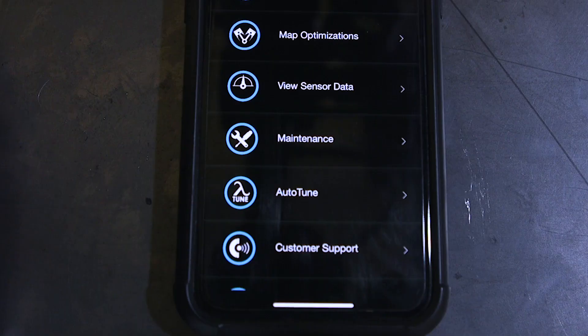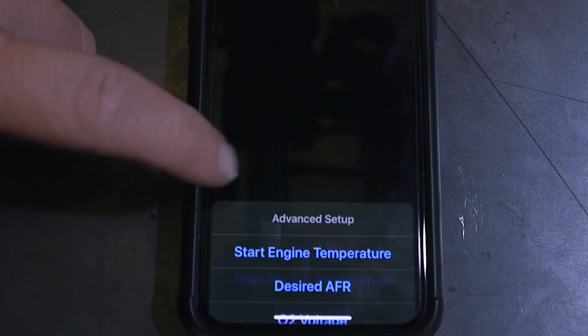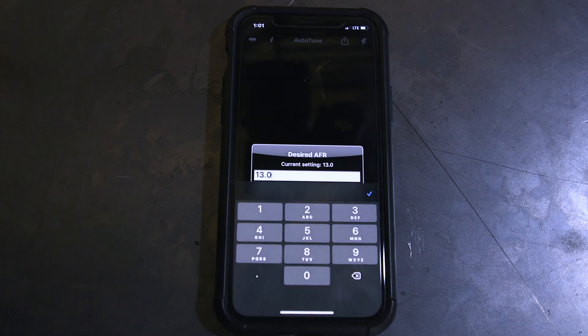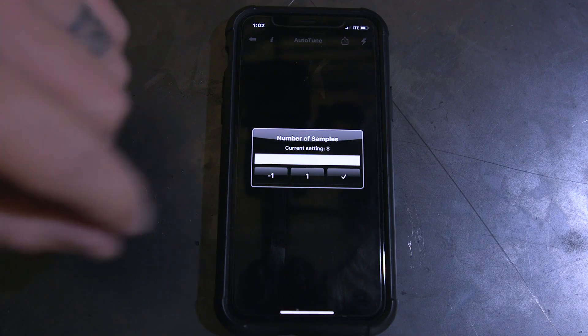Now we're on to actually tuning the bike, which is going to involve riding it. Once the app is open in the auto-tune feature, pick your air fuel ratio — we're going to go with 13 to 1. A bigger number is leaner or less fuel; I don't recommend going past 14 to 1. A smaller number is richer or fatter. Next, pick your sample size. With narrow band sensors you'd pick something like 2, but since we have wide band sensors that can move a lot more data quickly, we're going to set our sample range at 8.